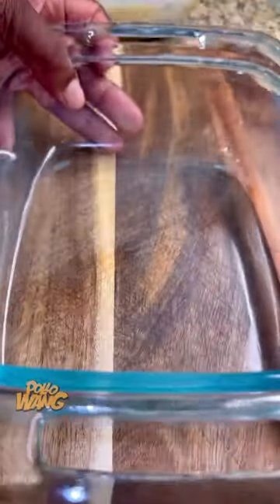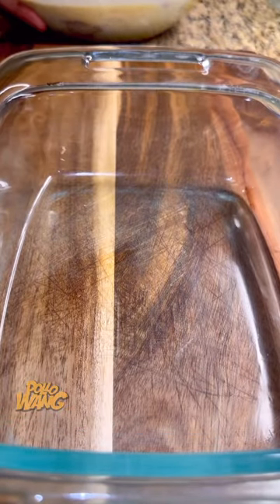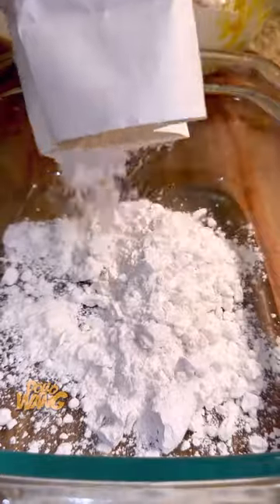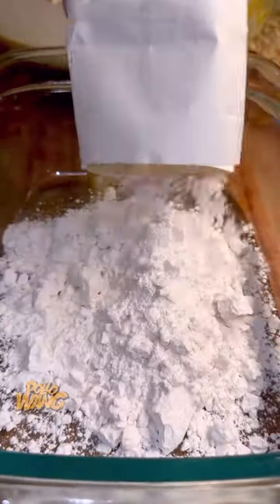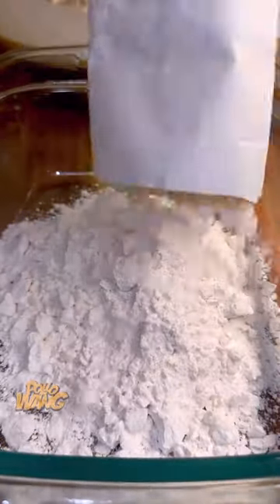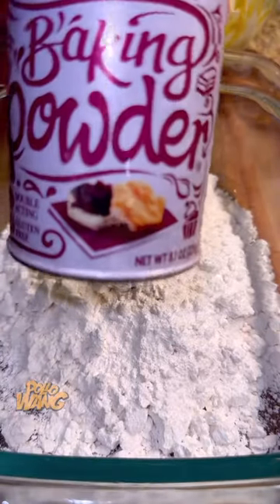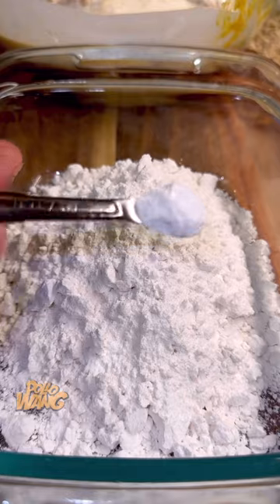And I think I saw you put some salt in there, some onion powder, some garlic powder. And I see you put some Cajun seasoning in there and you stir that up. And then I see you get some mustard and you squirt that in there. And then I see you grab some buttermilk and pour that in and let it sit for a bit.